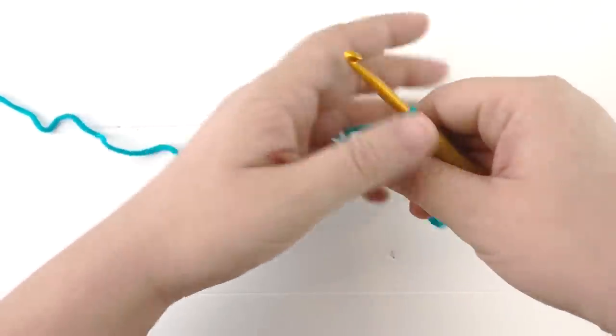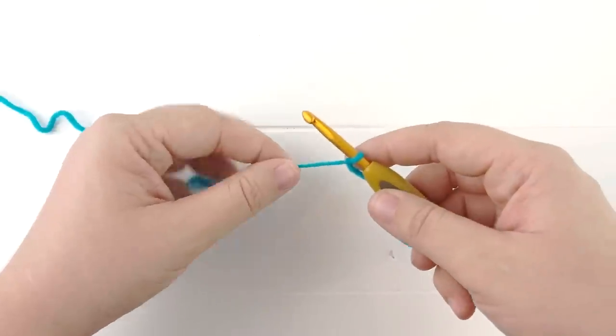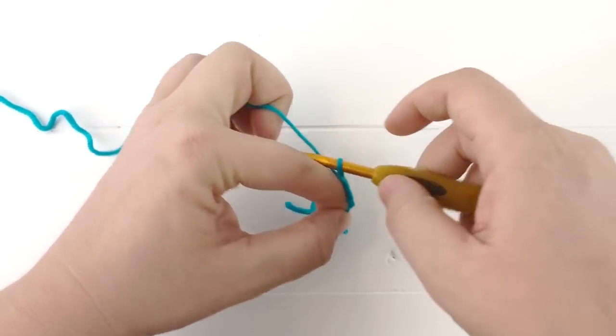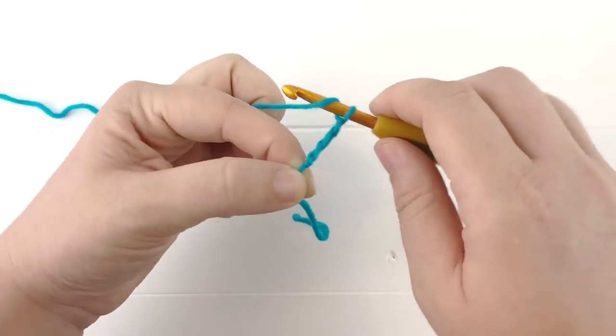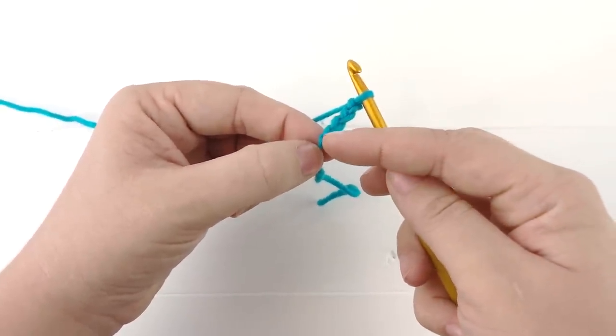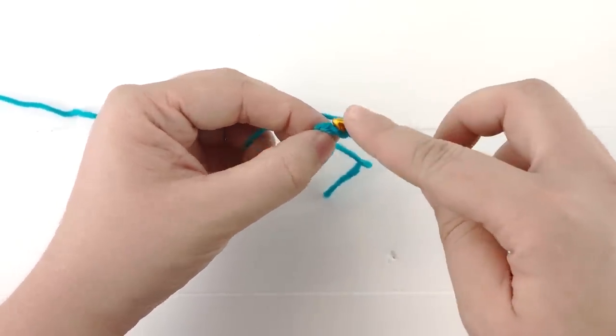We will chain four — one, two, three, four — and then slip stitch to the first chain made to create a ring.